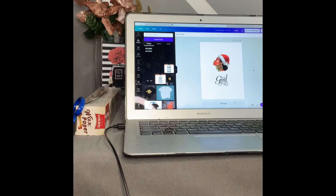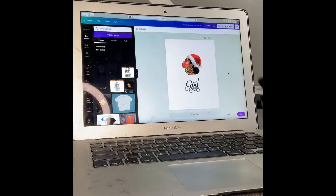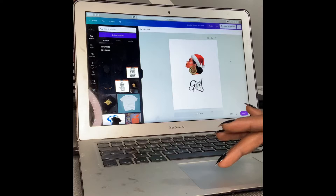I wanted to show you what you'll need your laptop for, and that's setting up the design — what you want to put on your candle. I'm using Canva to design. Canva is a free app for your phone, desktop, or laptop. I have Canva Pro, which I paid for the full year, and it's worth it — this is where I do all my design.